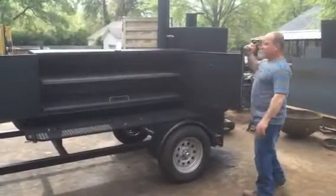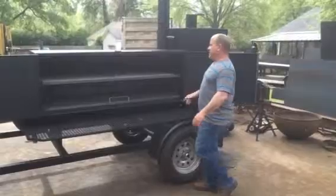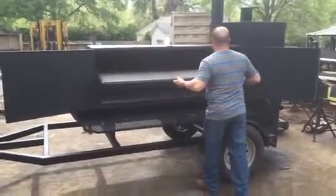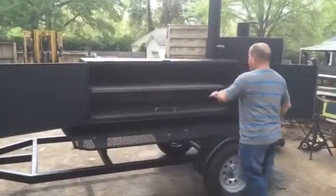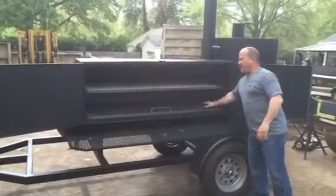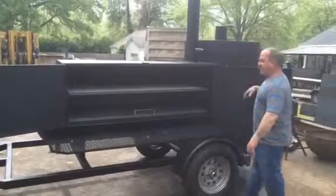We've got gaskets on the doors. Just look and see how much room you've got on this cooker — this cooker's going to hold a ton. There's a whole lot of room in between here. Excellent airflow down this cooker.